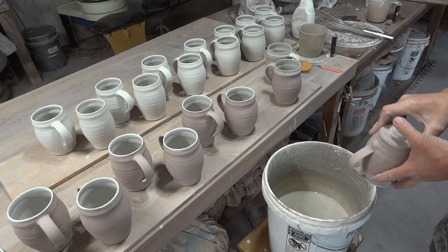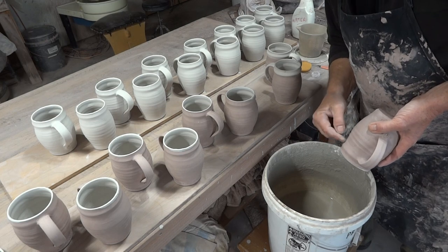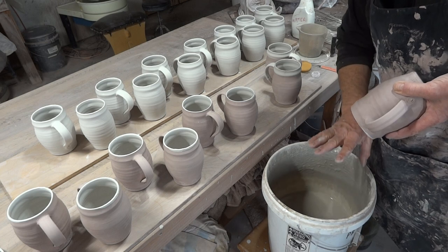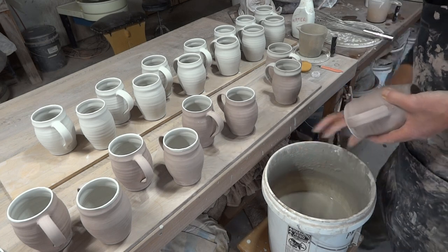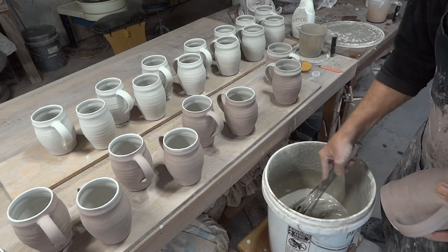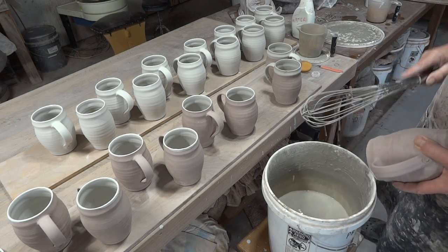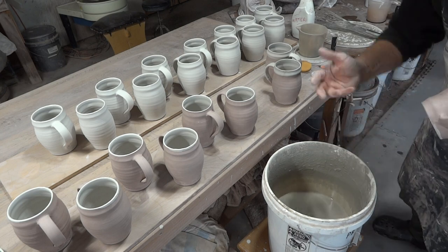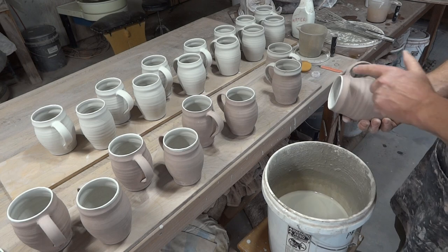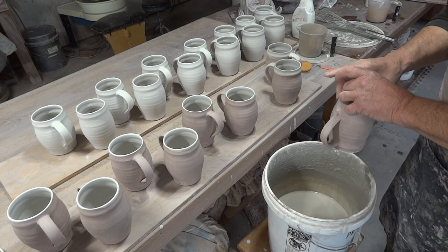Another thing to bear in mind when you're only dipping down a small amount into the glaze bucket — the glaze will sink over time and the water gets watery on the surface. So just remember to agitate it, to bring up from the bottom the coarser, heavier particles of glaze.